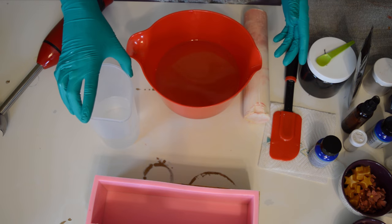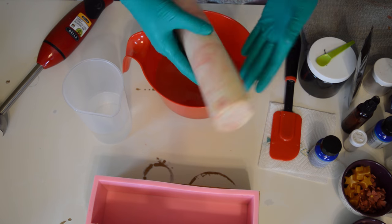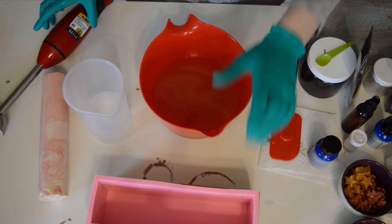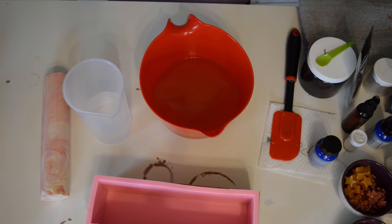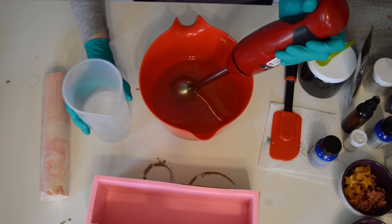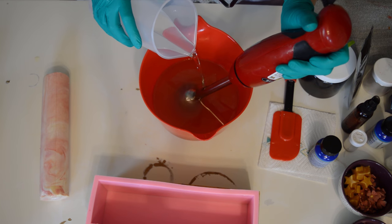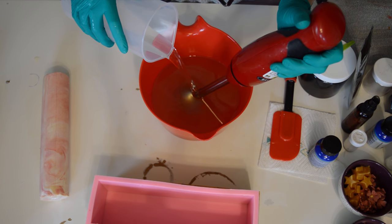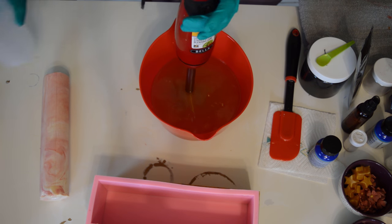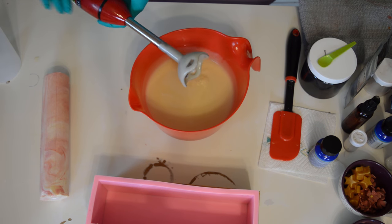Alright, so I am back with part two of this moon soap. Here is the moon embed. And like I said, it is a pain in the butt getting that out of the PVC pipe, so it's not my favorite thing to do. But I did it - it's out, we're good. Let's continue soaping. So the second part, similar to the first part, we're just going to make the other half of the soap - the sky part - by pouring in the lye water solution with the sodium lactate and giving that a whirl.